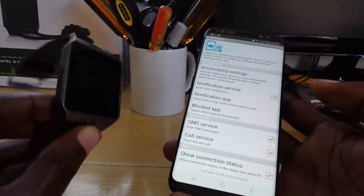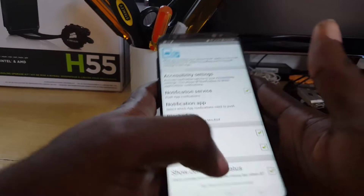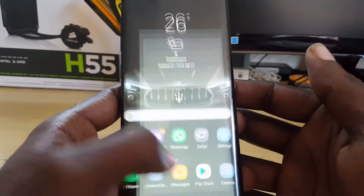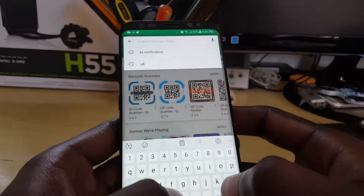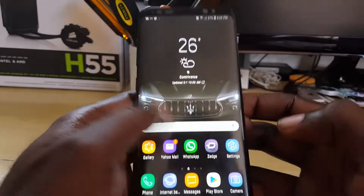To get the latest and updated version, you don't actually need to get it from the watch. I recommend getting it from the Play Store. To find it, simply launch the Play Store and in the search column, search for 'BT Notification.'